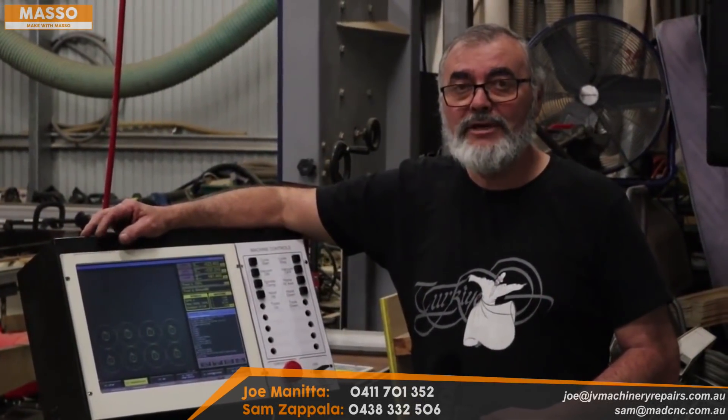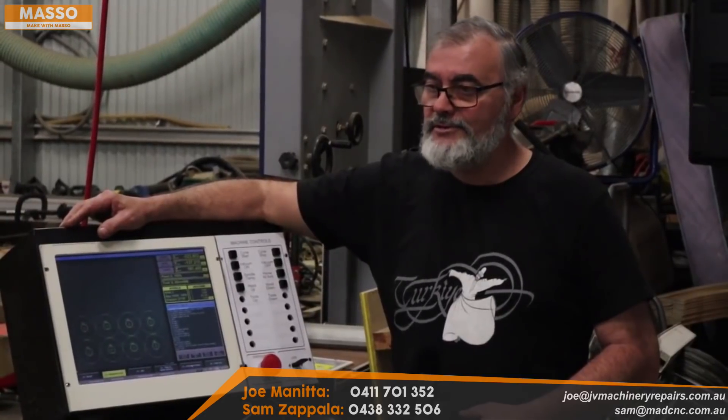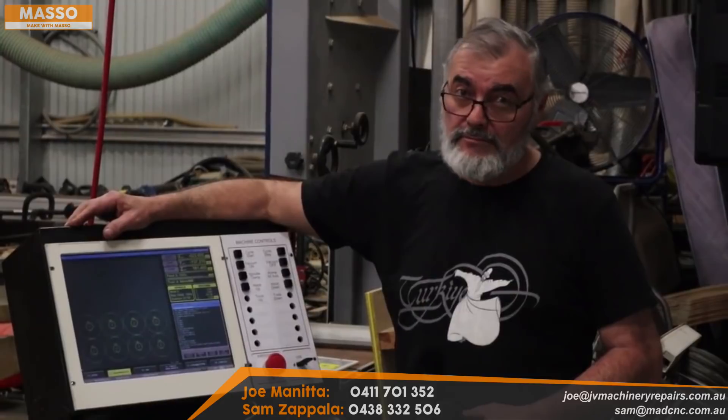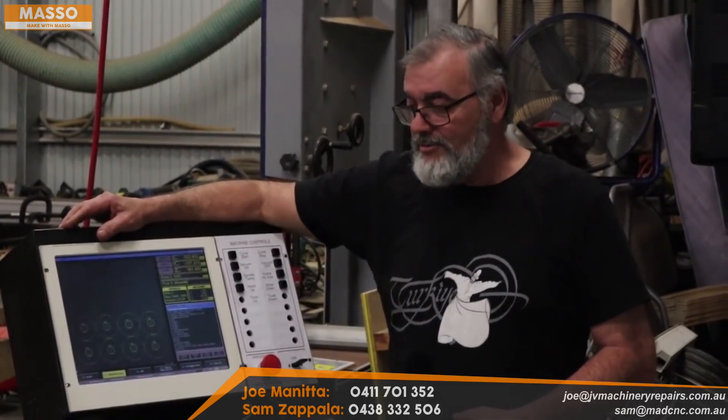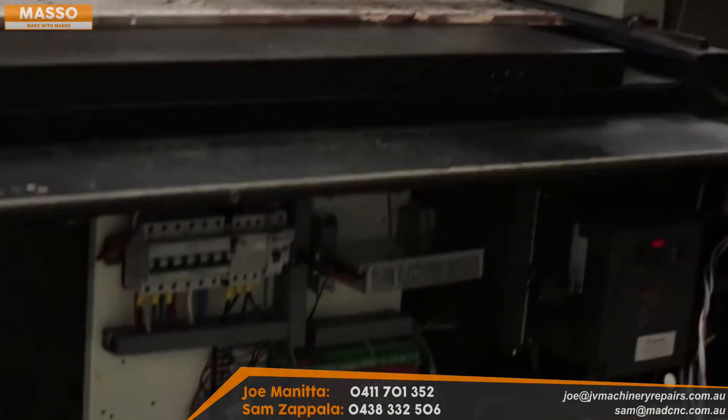Hi everyone and welcome back to Mad About CNC. I thought I'd do another video on this retrofit — just explain a little bit about it. I use the MASSO controller, which I'm really happy with. MASSO support has been great.